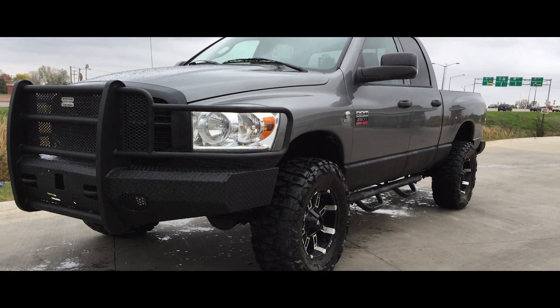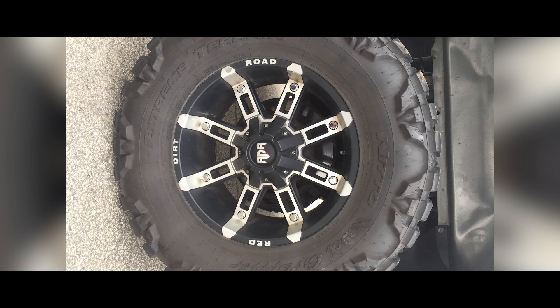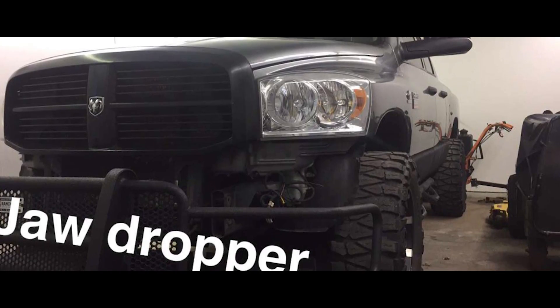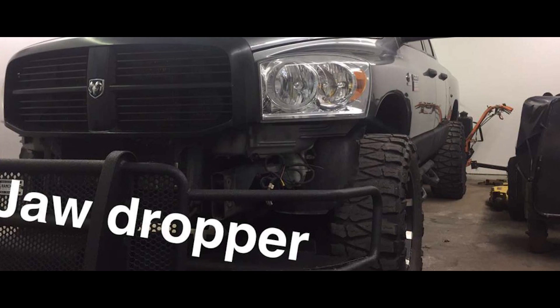I bought this truck in October of last year, so I've had it about nine months now. When I bought the truck, it had ranch hand bumpers on it front and rear, and the previous owner had put a set of 35-inch mud grapplers on it mounted on 18x9 negative 12 red dirt road thunder wheels. Besides the deletes on the truck, that was pretty much the only modification he'd done. So it was running 35s on stock suspension, and it had the big bumper in the front which brought the front end down a little bit too.